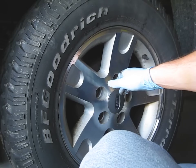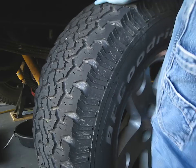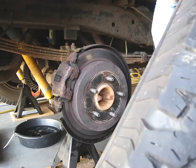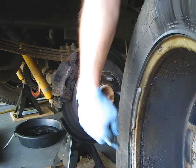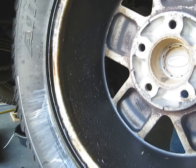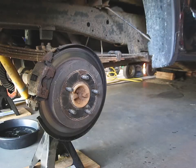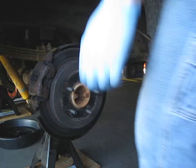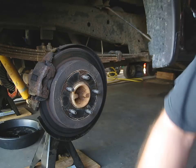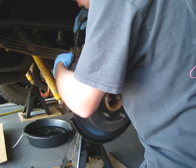We got the bolts all unbolted — they're 21 millimeter — took them all out, now we're pulling the tire off. As I turn this little rim around, maybe you guys can see it in the light — all the oil sitting in it, it's just pretty much covered in oil. Get that out of here. We'll be going to pull off the caliper; the bolts that hold it on are 12 millimeter.